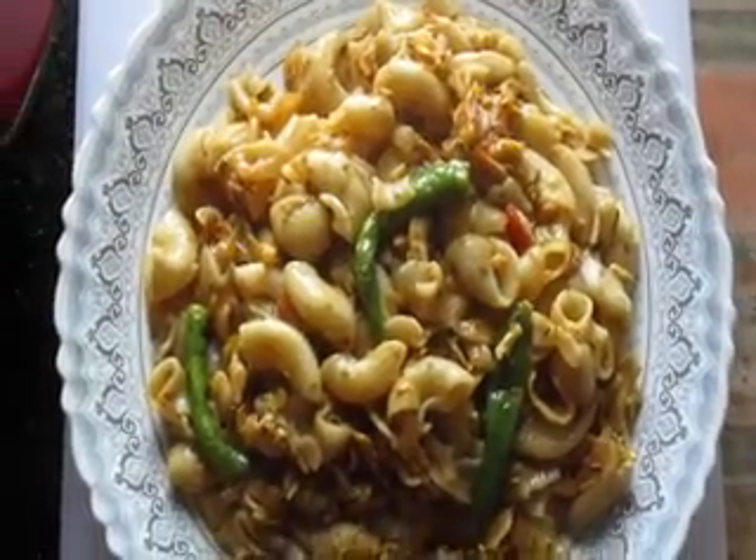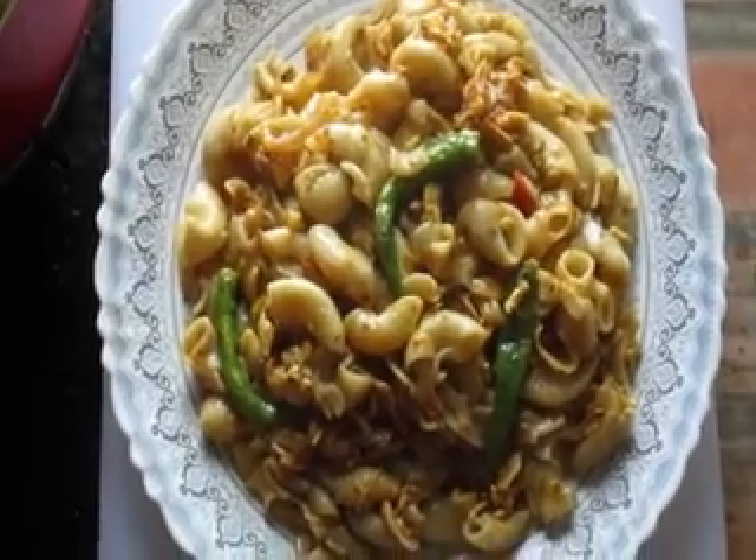This is the final chicken macaroni pasta.